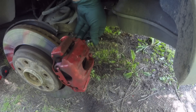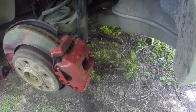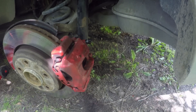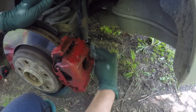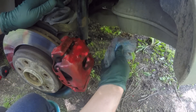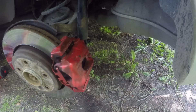Put the dust cap back in, make sure you wipe any fluid that may be on your brake caliper, and we are done for this one too. Put the wheel back in.